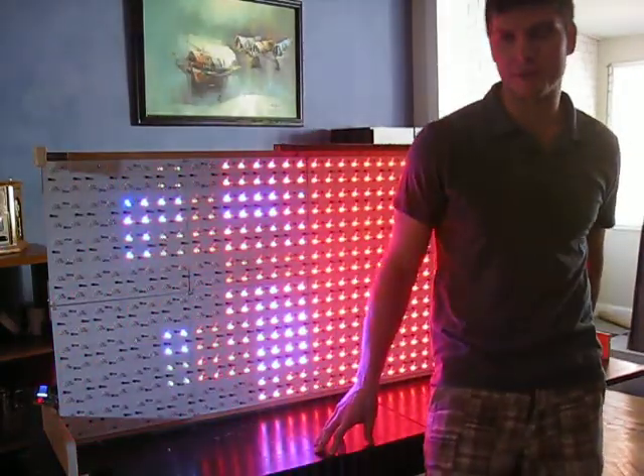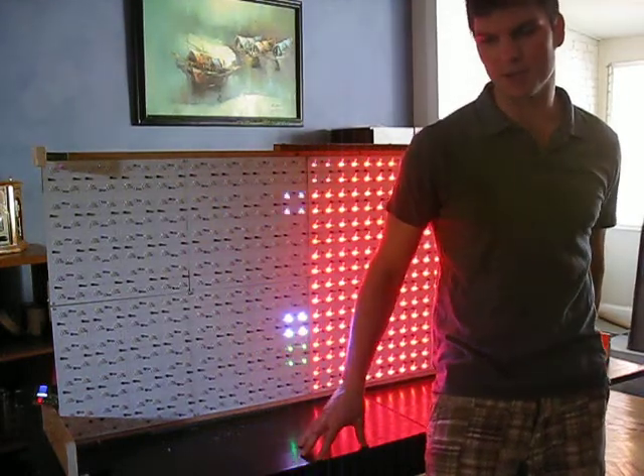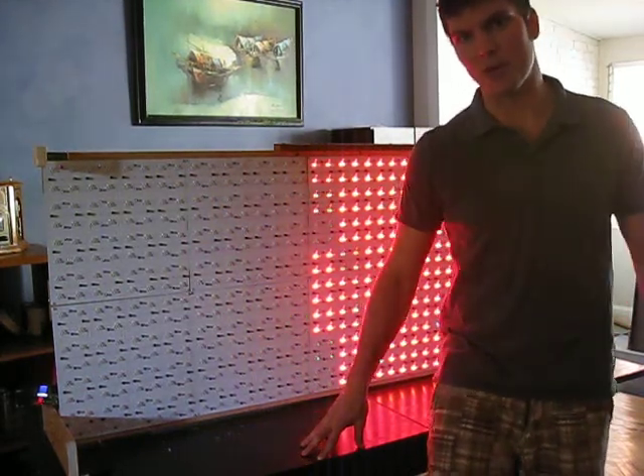Hello, Internet. I know it's been a little while since my last video. Progress has been slow, but I feel like I've got to the point where I have something to show you.